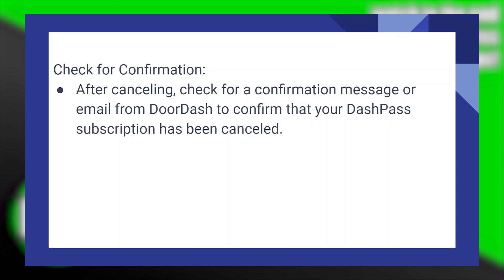After cancelling, check for a confirmation message or email from DoorDash to confirm that your DashPass subscription has been cancelled.